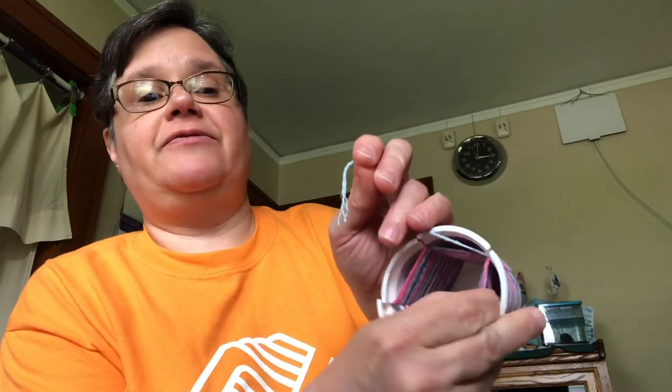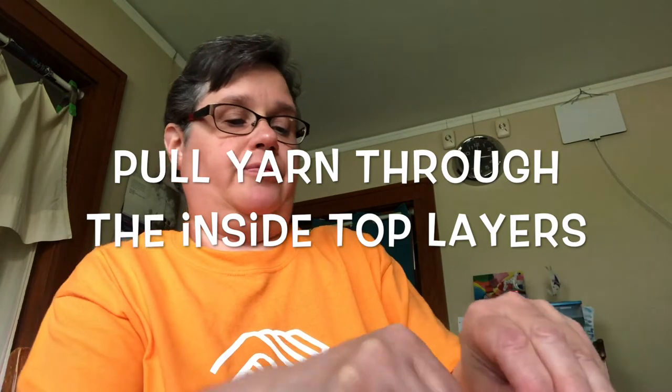Continue until you get to the very top. Once you reach the top, you're going to put the string inside — I pulled a few pieces of the already woven yarn and pull the string through — and then that makes a loop, and I'm just going to pull the yarn through it to make a knot.